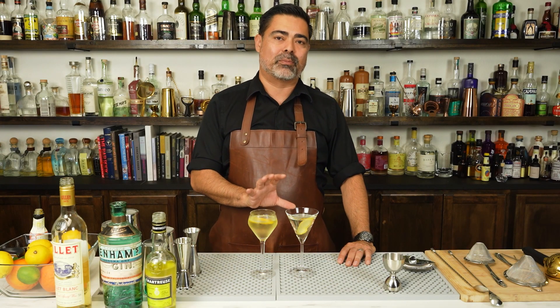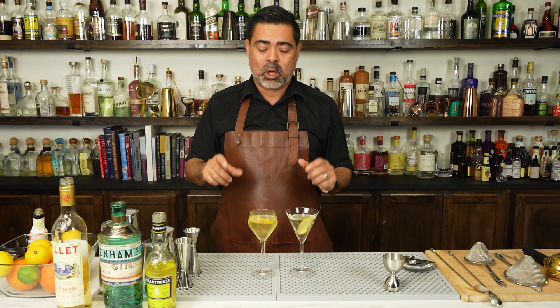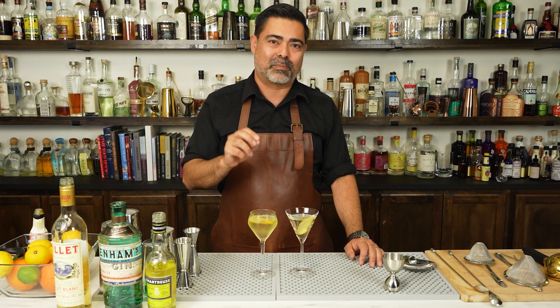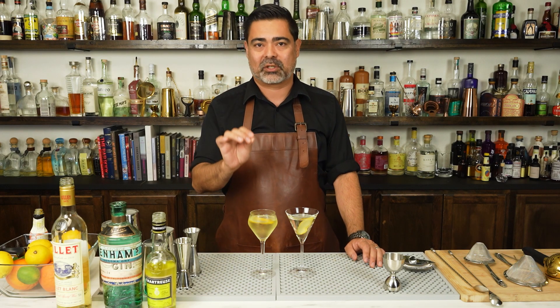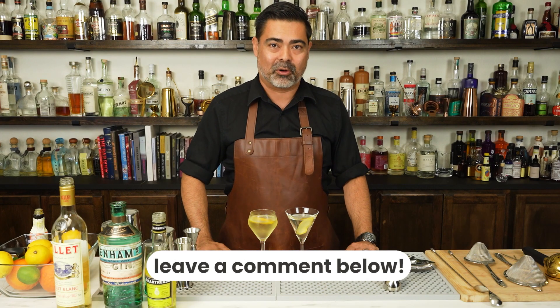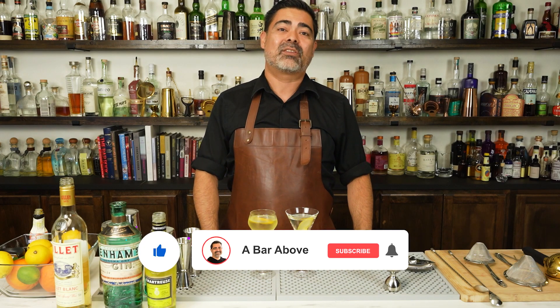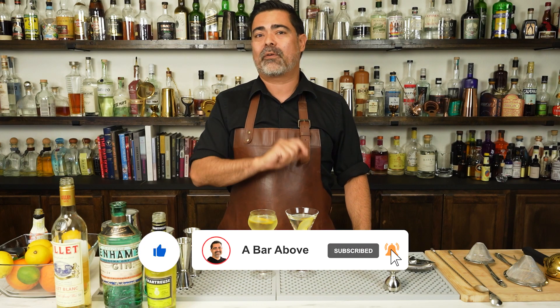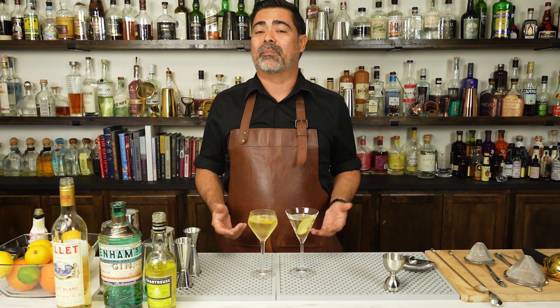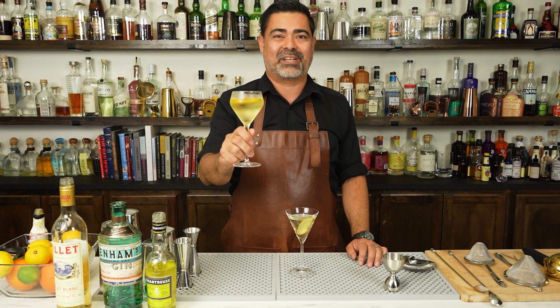We have made the classic gin martini. We've also talked about some of the misconceptions around the word martini and what it means from a classic cocktail perspective. We've also had a lot of fun and made a simple twist on the classic gin martini as well. I'm curious what your favorite version of the martini is — definitely put the recipes in the comments below. Hit the like, subscribe, and the bell icon, and you will get notified anytime we release cocktail videos similar to this one. Until then, I hope you are enjoying your favorite version of the gin martini. Cheers.